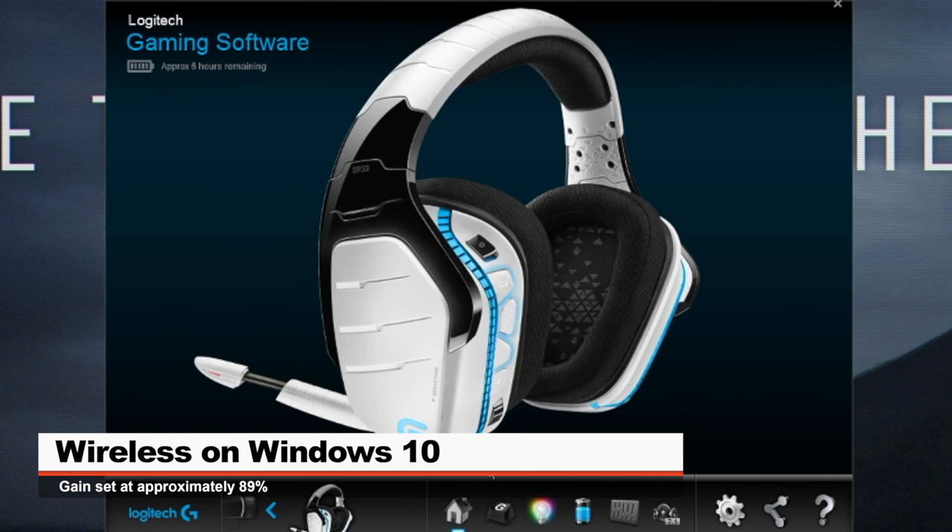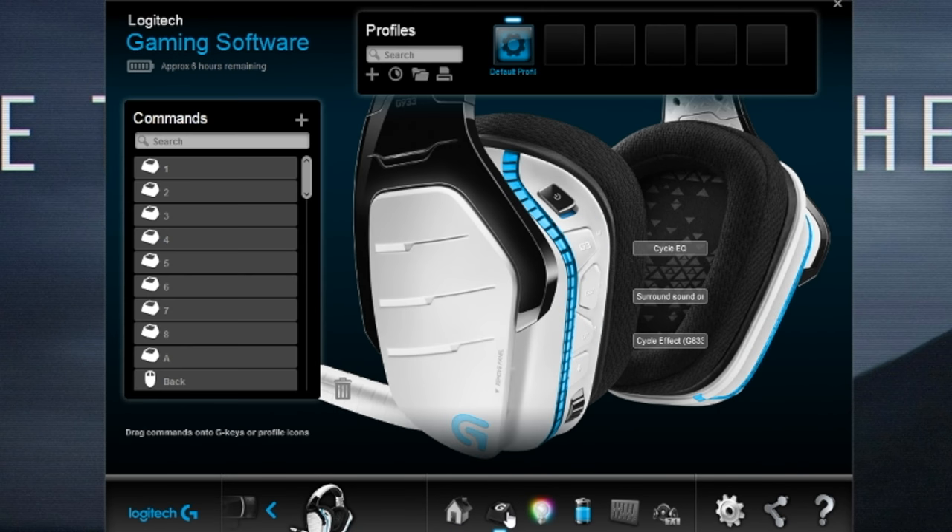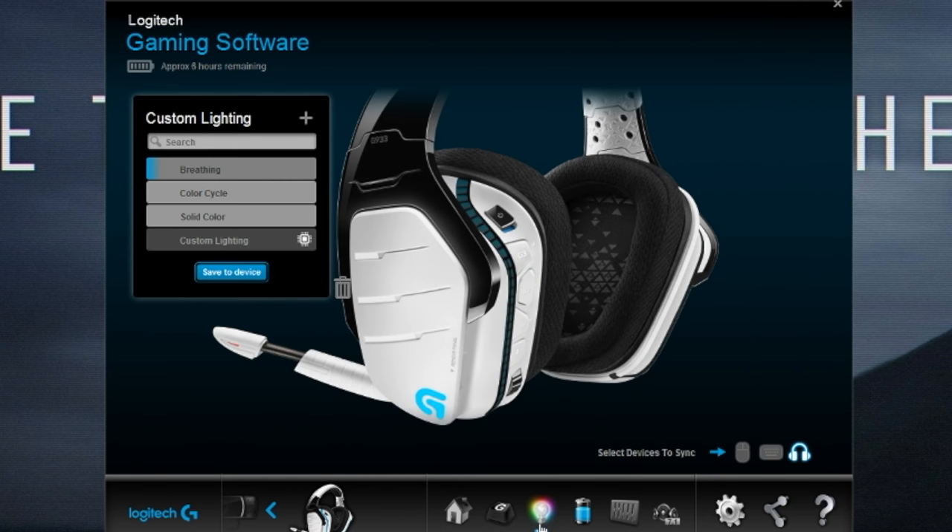Now let's briefly take a look at the Logitech gaming software. The first tab allows you to customize the G buttons on the back of the left ear cup. The next tab allows you to adjust the lighting of the headset.